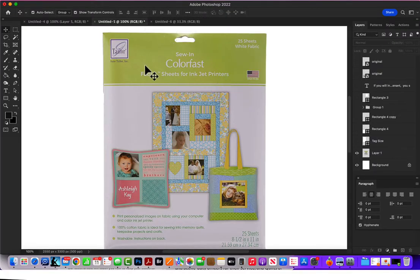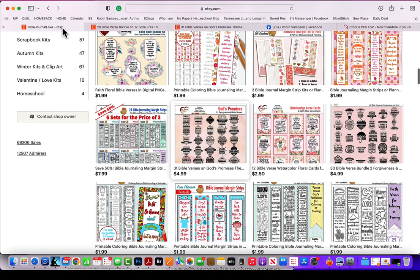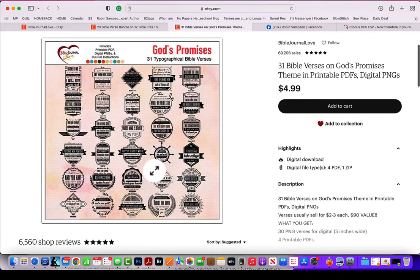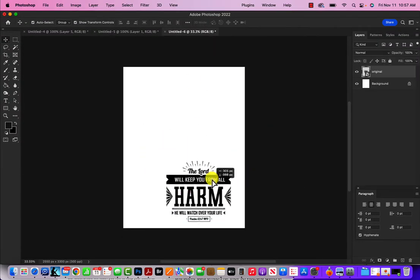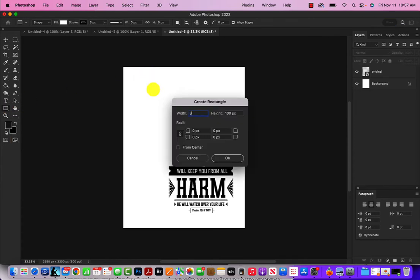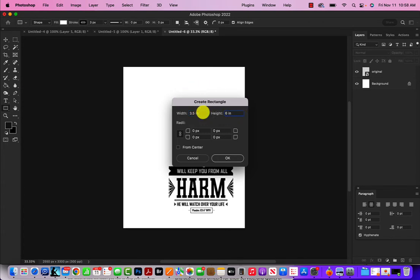So how do you get your verses? There are several different ways. One way is you can go over to my Etsy shop, or most of you who have done my classes already have several of these verses, so you can just go in and drag and drop a verse. But you have to size it — how do you know it's going to fit on your tag? So instead of eyeballing it, let me show you how I do it. I make a white rectangle 3½ inches wide, because all of my tags are 3½ inches by 6 inches.